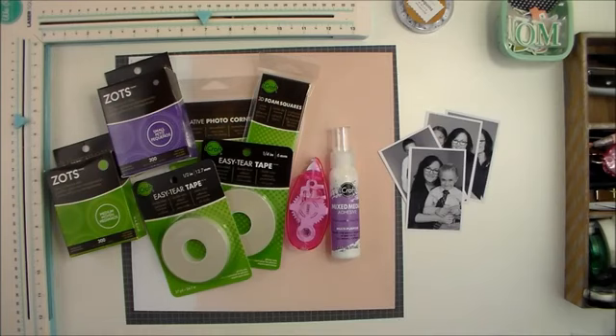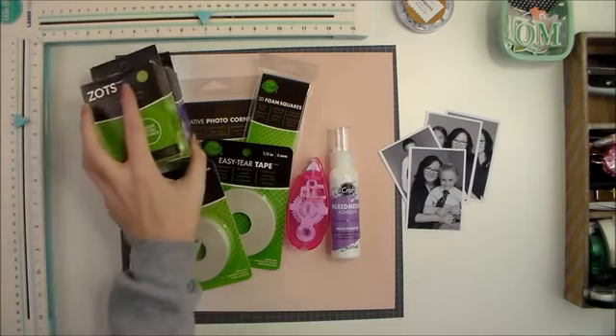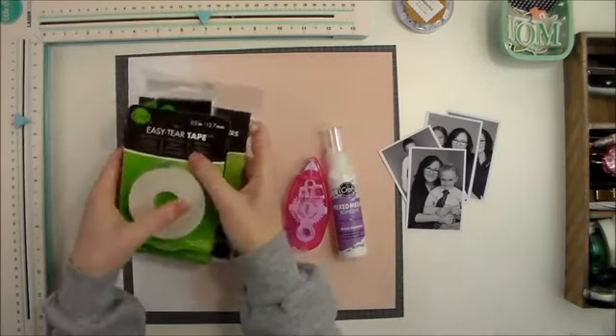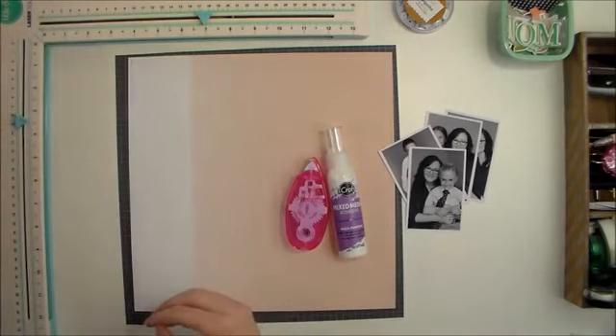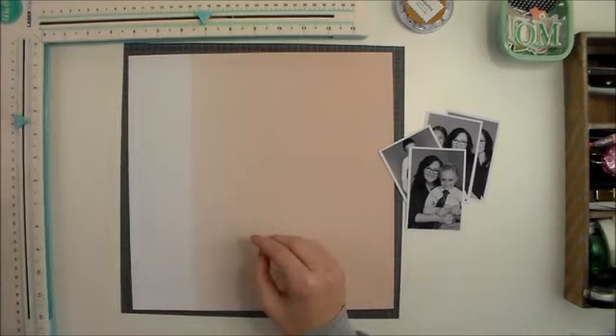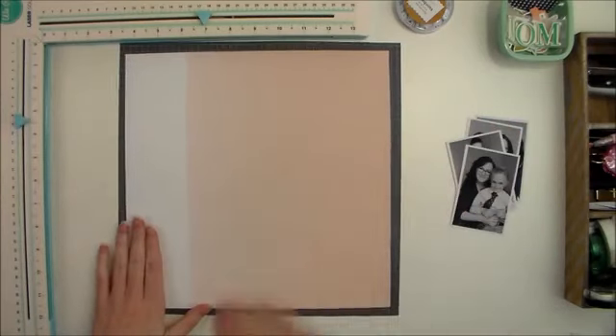Today I am creating a layout using a lot of really great adhesives, some of my favorites from Thermal Web. And as far as other products go, I am using mostly the Felicity Jane Caroline kit. This is the first time I have purchased a kit in a very long time — I don't even remember the last time — and I have to say that I am pleasantly surprised. I've really had a lot of fun and I think that this kit is gorgeous.